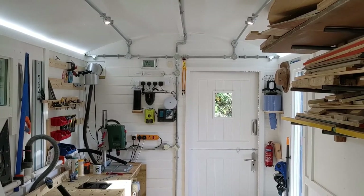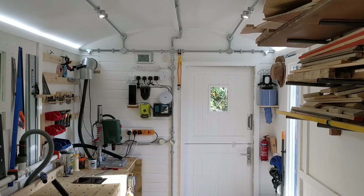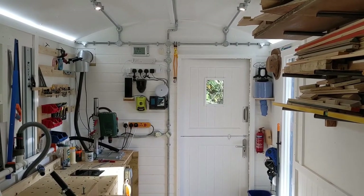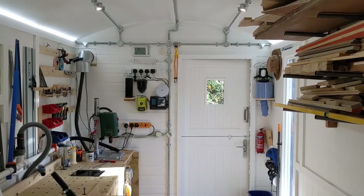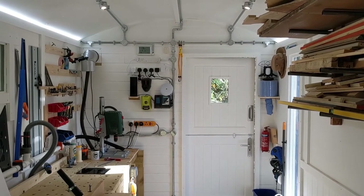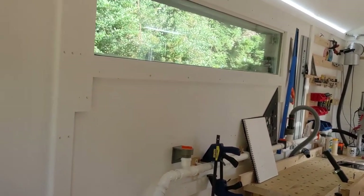This is another reason why we surface-mounted all the electrics — so there's nothing surprising hidden in the wall for future use. When I get bored of workshopping and turn this into an office or something, everything being surface-mounted makes it as flexible as possible so we can change it as much as needed.